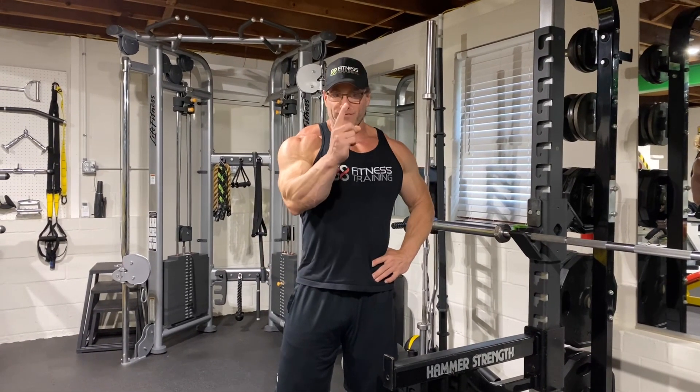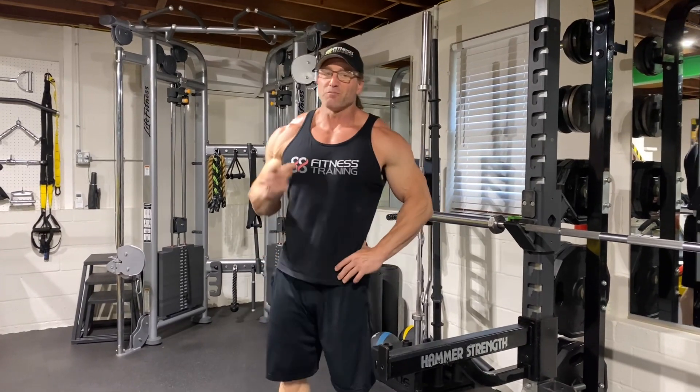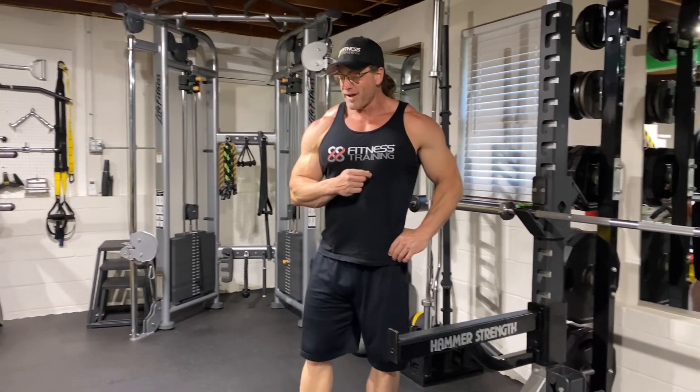What's up y'all, welcome back. Resistance band King is back for yet another one. We're going to do a back workout with the bands today, stay tuned, check it out.